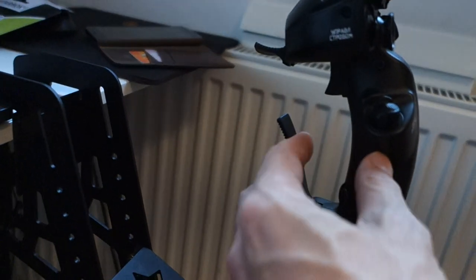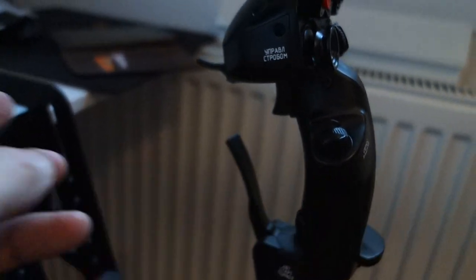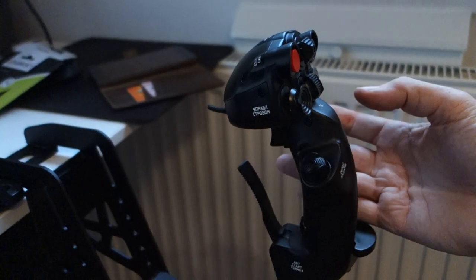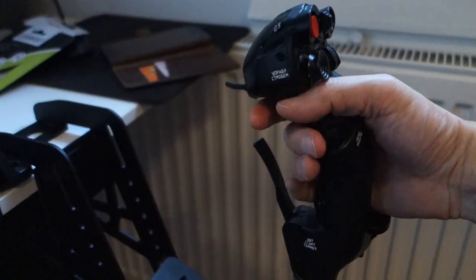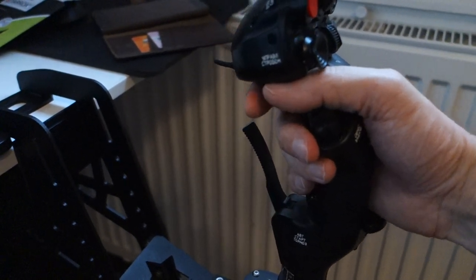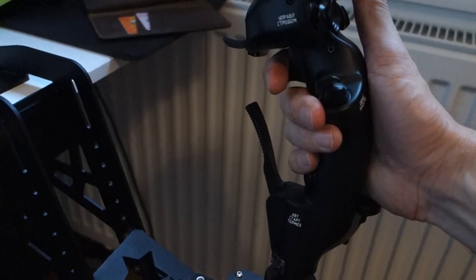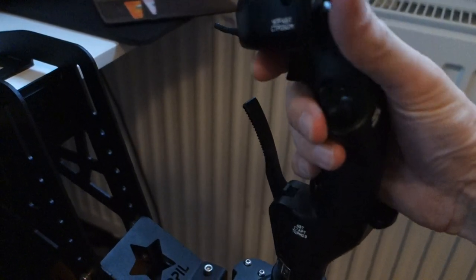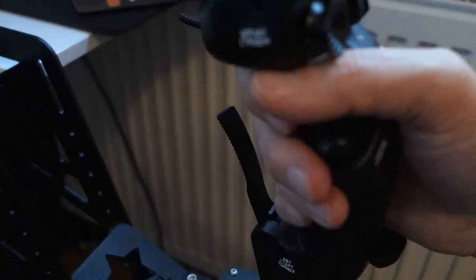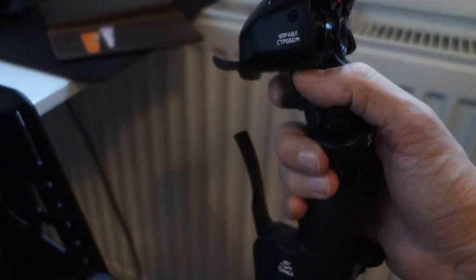I was also a bit concerned after watching one video — it said that when you have your hand in it feels like you've already clapped your hand. I don't feel that way. When I have my hand here, that's where it is — very nice, clicky feeling. I can have the finger all over and click with it, or press with my finger directly.